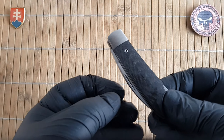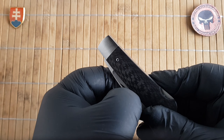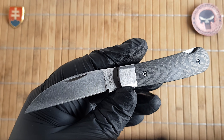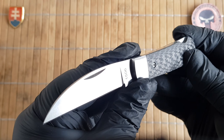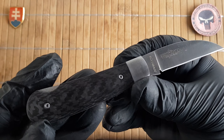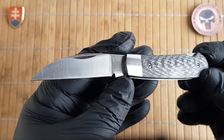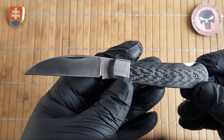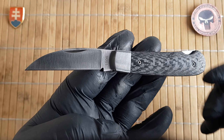Let me give it a clean wipe down and we will continue. So the 1506 is a Zwebeck pattern — a traditional gentleman's pattern. If you know my channel and are a subscriber, you know that I really like the GEC pattern 47, which is a wiper, basically this design without the backspring.